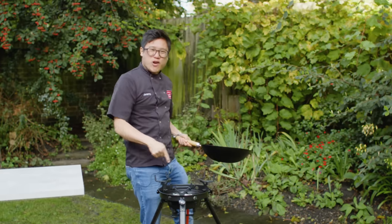Hey guys, I'm Jeremy, welcome back to Wok Wednesdays. As you know we're on tour at the moment, and whilst we're on tour I thought what better time to work on the new wok burner.